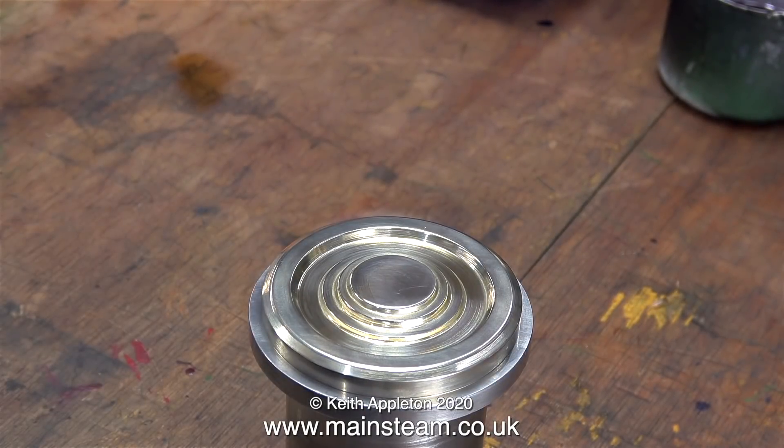Why didn't I make the piece of brass as big as the pulley? Well, I didn't have a big enough piece of brass, and making a simple cap from the really large piece I showed earlier would have taken forever. But really, it's all a matter of individual taste — I liked it this way, showing some of the original stainless steel as well.